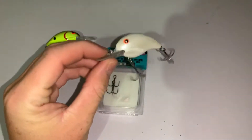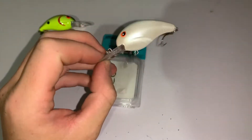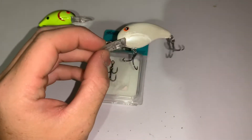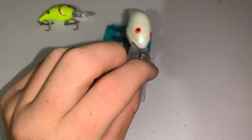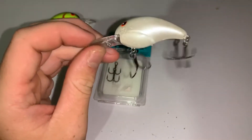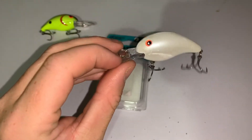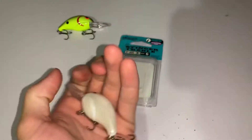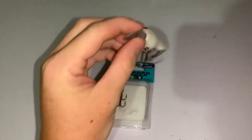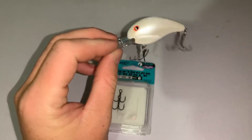This right here is probably my favorite fall time crankbait — it's just a little Bandit 200 in the bone, all-white color. It dives four to six feet, which it says on the package. This is hands down my favorite crankbait to throw in the fall. It's the perfect size and it's got a soft rattle to it, not like loud BBs.